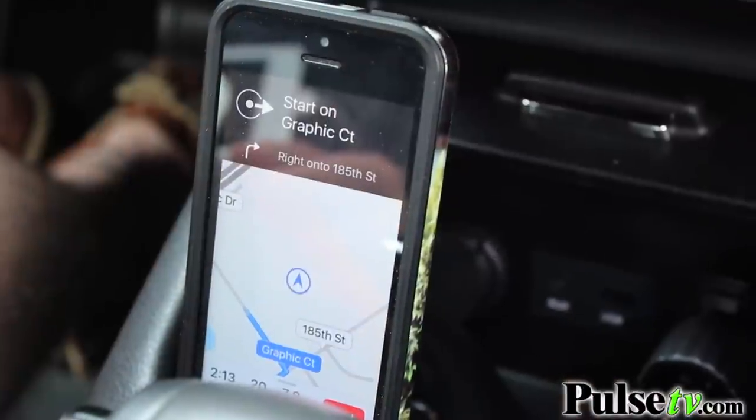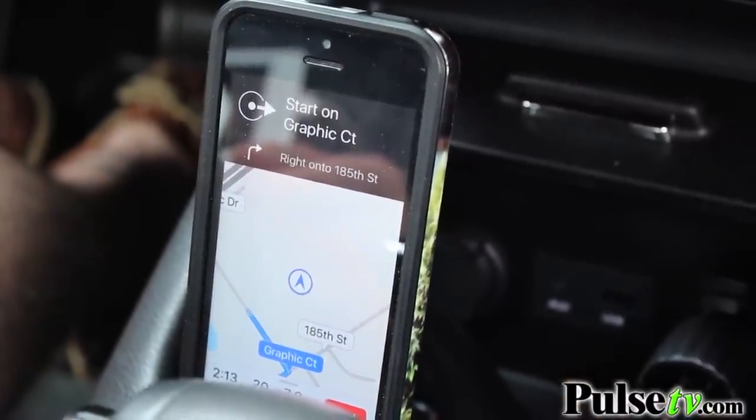You can use this to listen to anything off your phone. It's really nice, especially if you do not have Bluetooth in your car already. You can listen to music off your phone's music library, listen to your favorite podcasts in the morning on your way to work, and get driving directions directly into your ear with this.